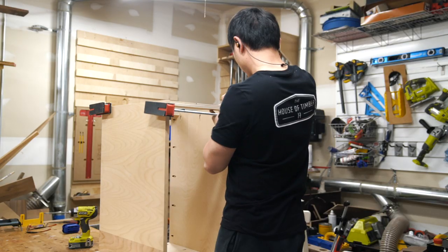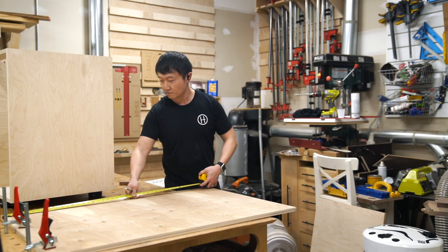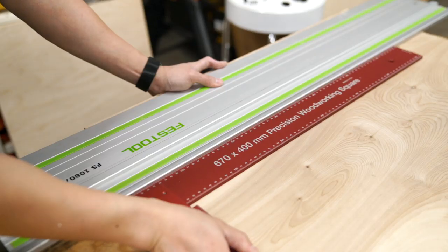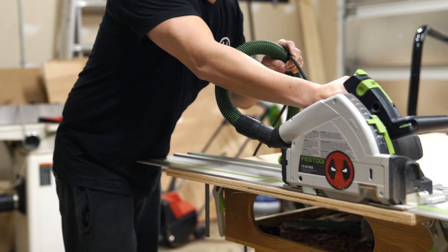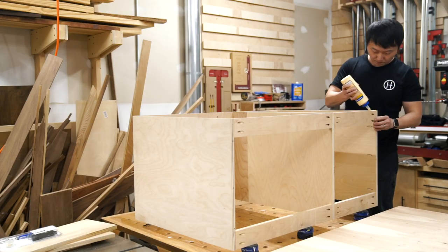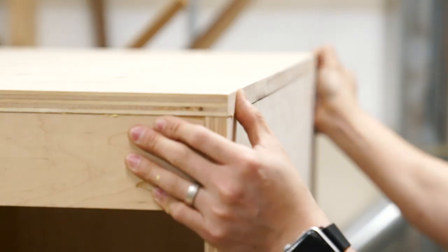Remember to offset the spacing between the pocket holes so that the screws don't end up running into each other. Next, I measured and cut the 3/4 inch back panel for the main case. Using my track saw and a giant square helps me to square up one corner of the workpiece, which will be a good reference point to square up the other corners when I cut it down to size. After I applied glue all along the back edges of the main case assembly, I placed the back panel on top and then secured it using clamps and screws.